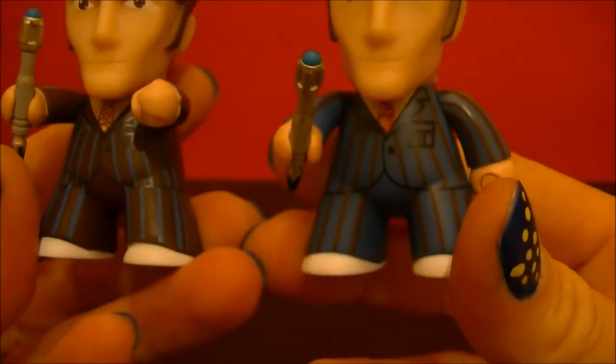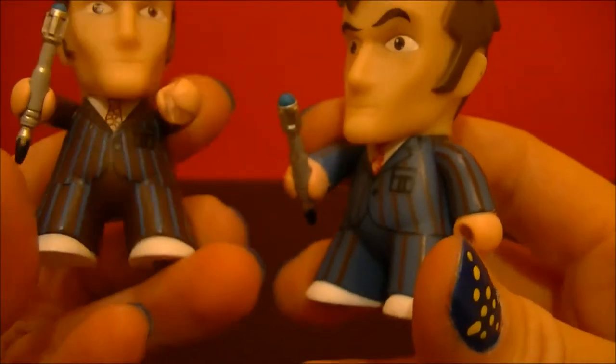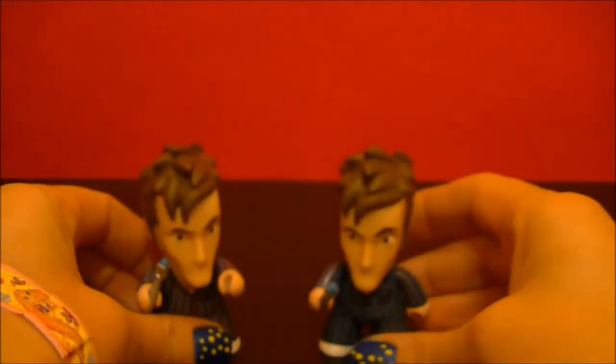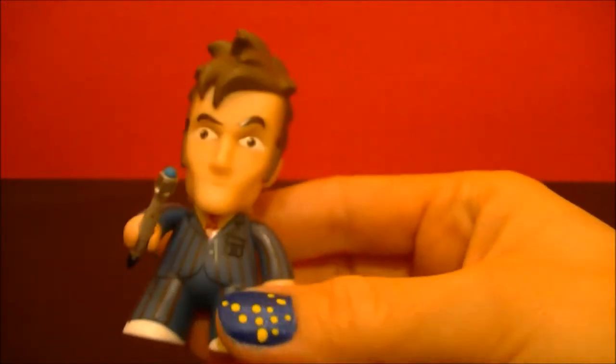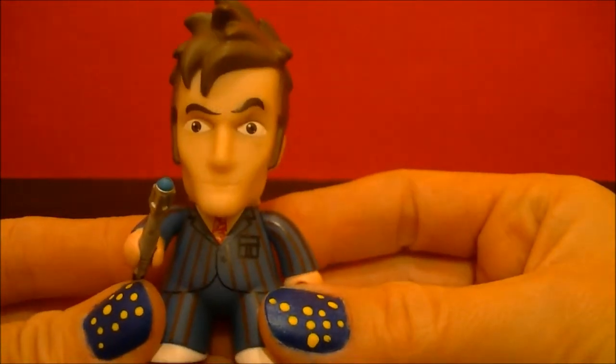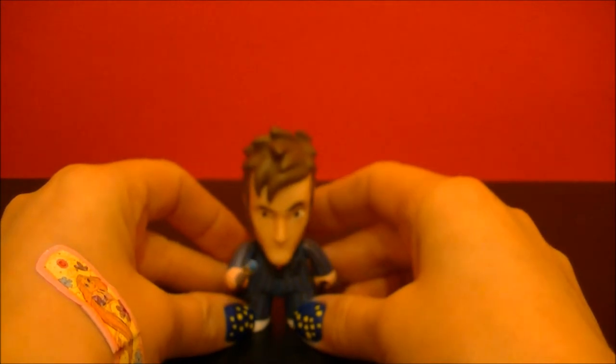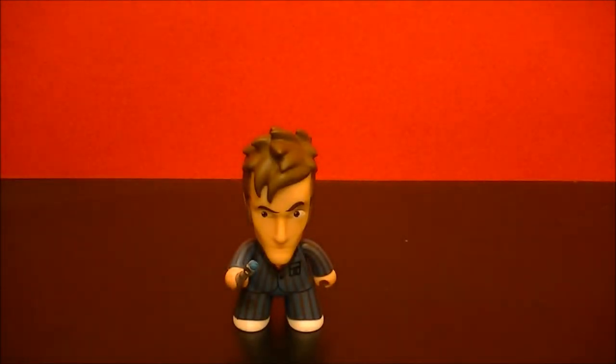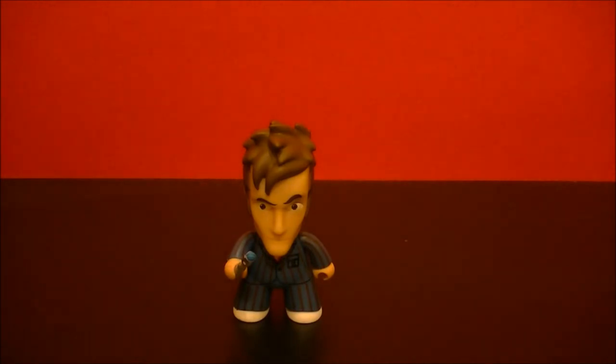So pretty cool — two Doctors, the same Doctor, but slightly different. So all in all, pretty good. Thanks for watching. Stay tuned for more from BBC Collector. That's massive stuff right here. Love you in the next video.